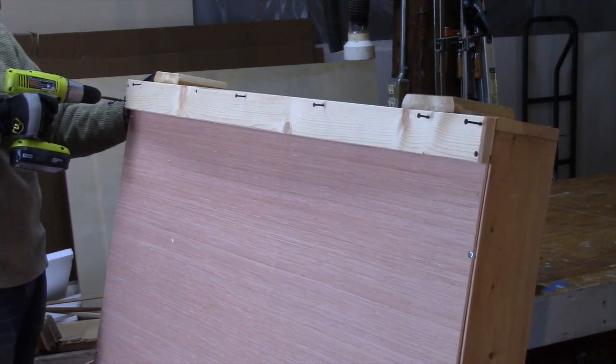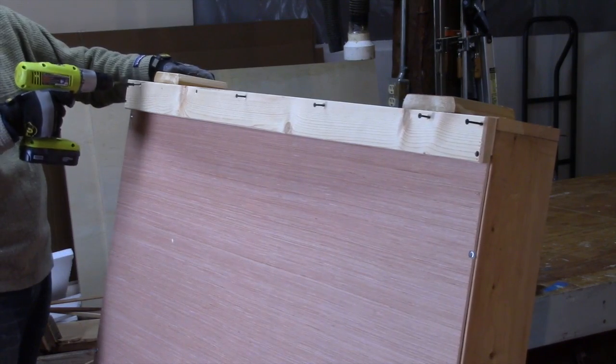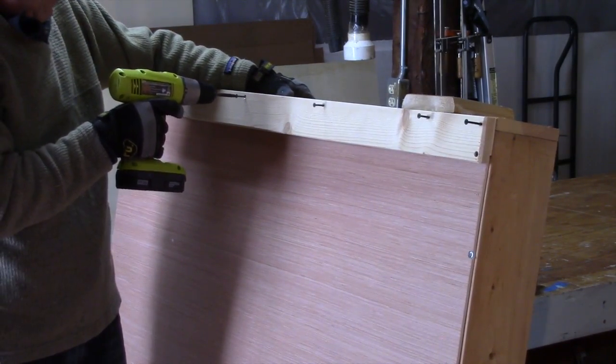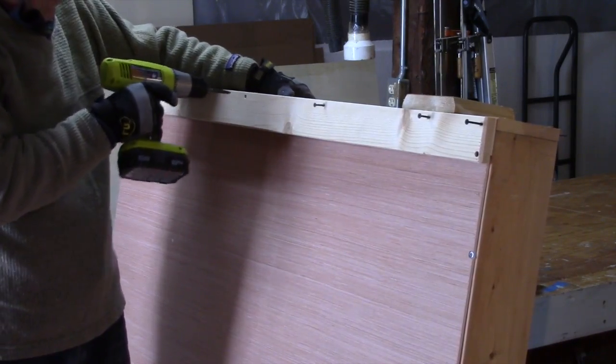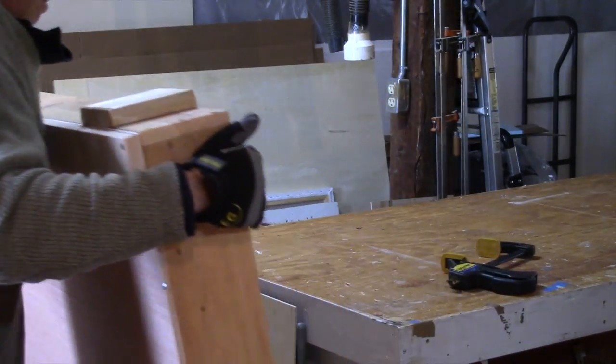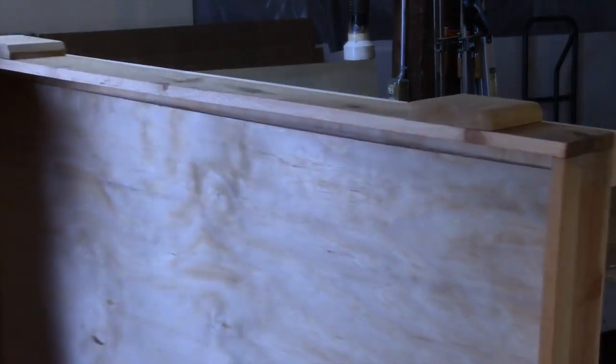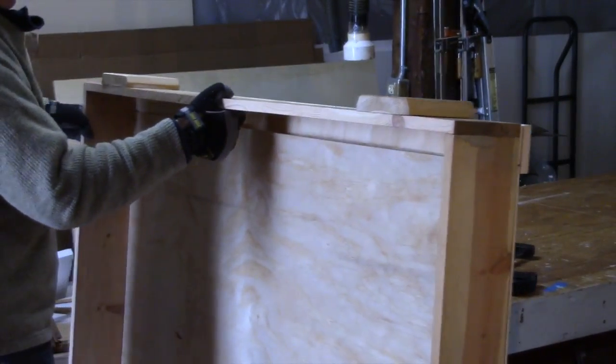Here I'm using about inch and five-eighths drywall screws — number eights, I believe; they might have been number sixes. Then I'm turning the crate around, and now you get to see that little gap of the spacer that I needed to fill in.